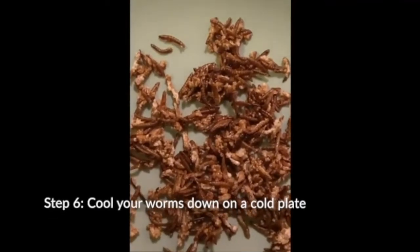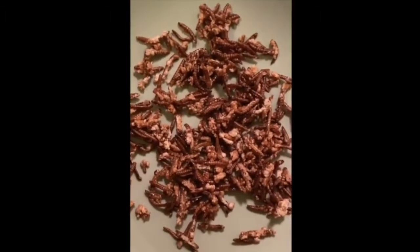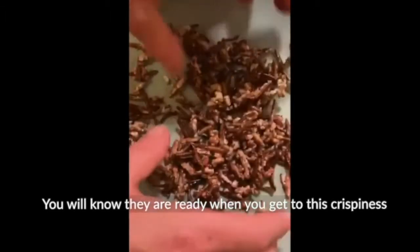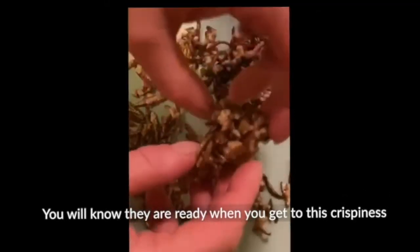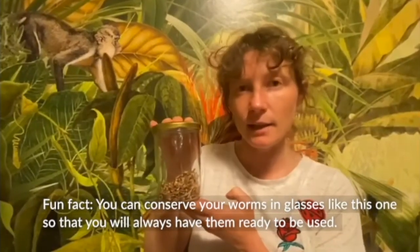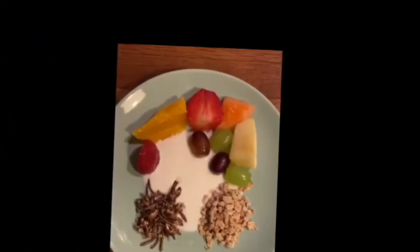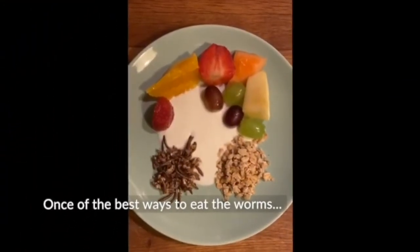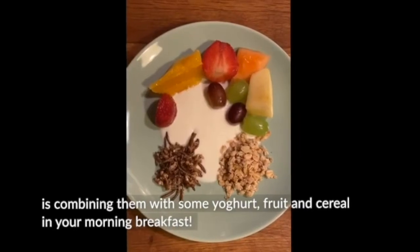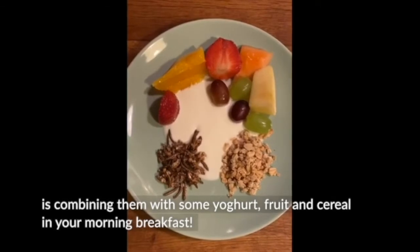Pull your worms down on a cold plate. You know that they are ready when you get to this crispiness. You can conserve your worms in glasses like this one so that you will always have them ready to be used. One of the best ways to eat the worms is combining them with some yogurt, fruit, and cereal in your morning breakfast. Enjoy your meal.